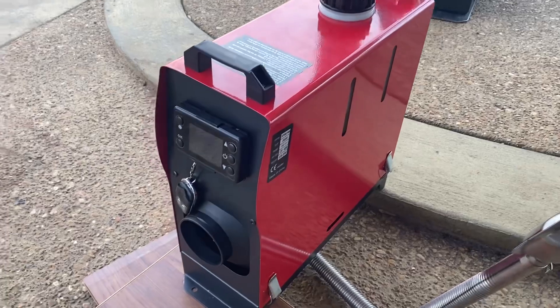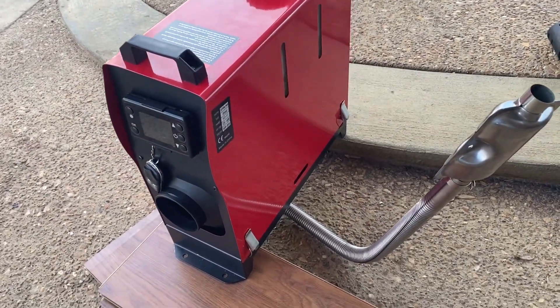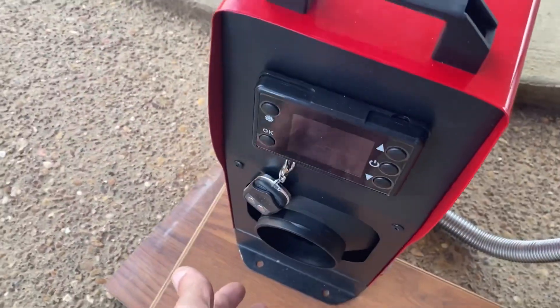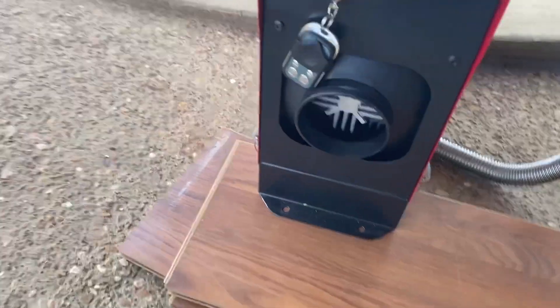It's just now starting to ignite. It took about a minute and a half to prime and everything. It's still not warm yet — that clicking is something.